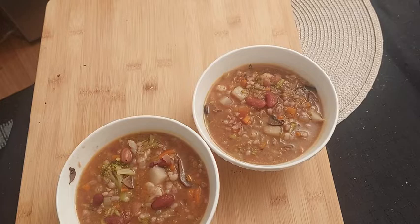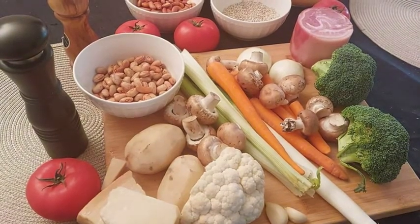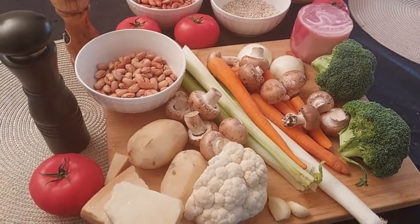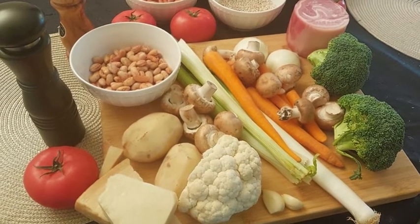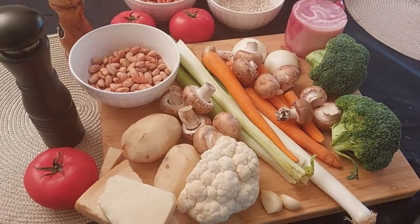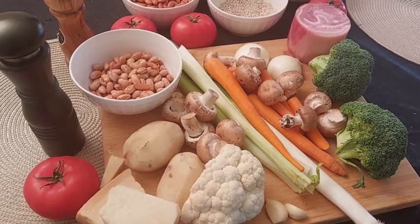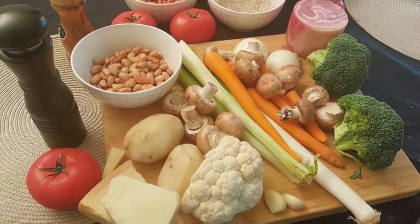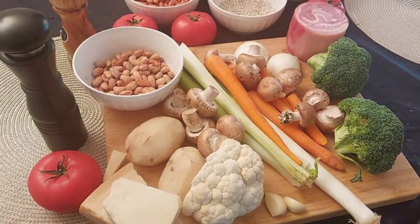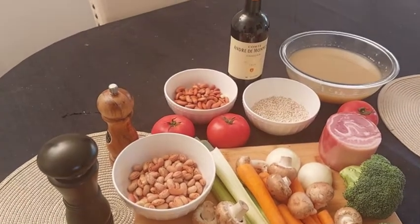There is no strict recipe for minestrone. Here we'll use carrots, celery and onion, mushrooms, potatoes and tomatoes — two for the soup and two for a little passata — garlic and leeks, cauliflower and broccoli, ramen and red beans, pearl barley for our legumes, salt and pepper as always, two liters of chicken broth and one or two cups of red wine, and for toppings at the end, some parmigiano, pecorino romano, and some pancetta.